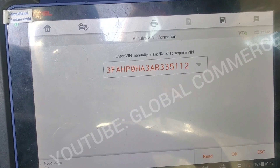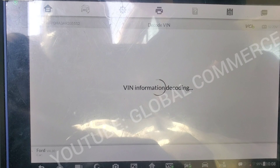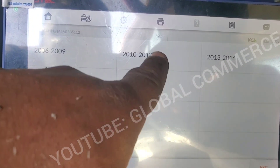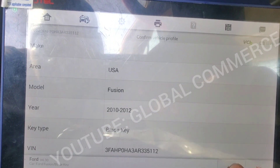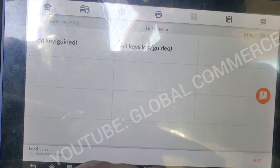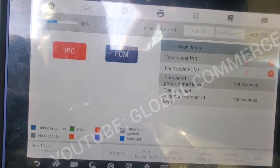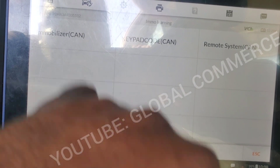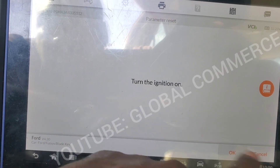Okay, that's our VIN we programmed in. We're selecting Fusion, going through the menu — hot function, no learning, mobilizer, parameter reset. Ignition is already on.